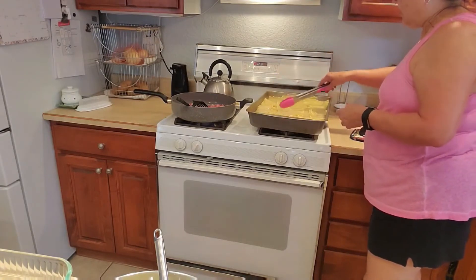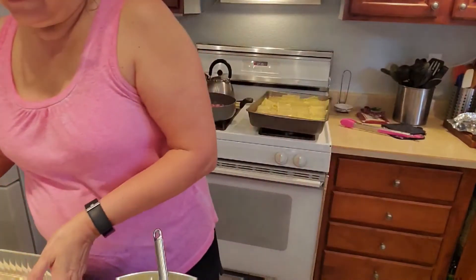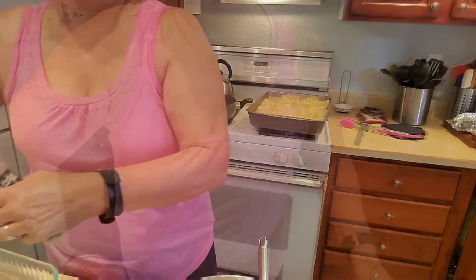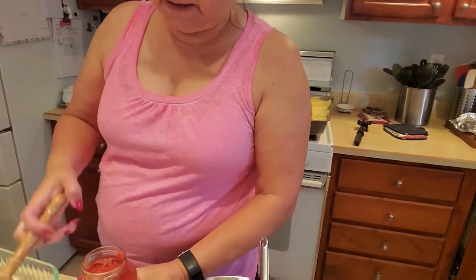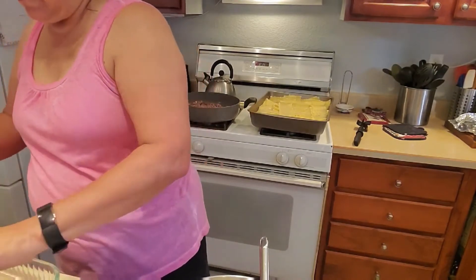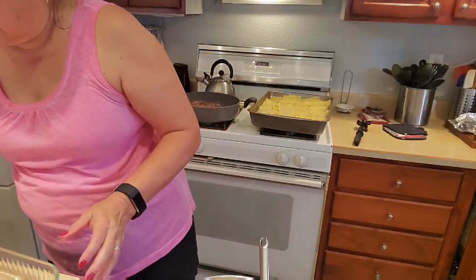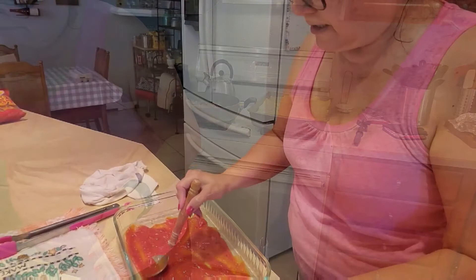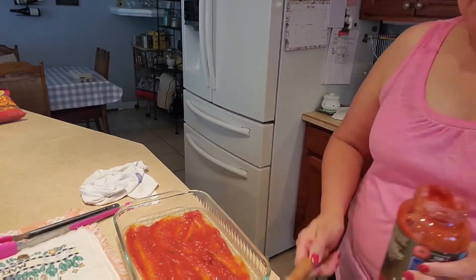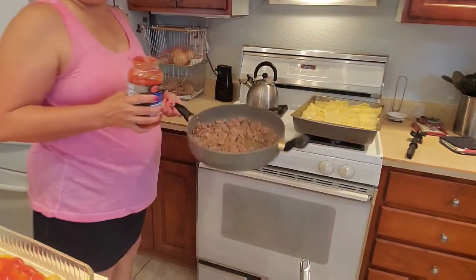I'm going to get a towel because I want to dry the noodles off so I can roll them. I have a 9 by 13 baking dish here that I'll be placing the rolls in. Before I add most of the jar into the Italian sausage, I'm going to put some sauce in the bottom of this pan to coat it, and then the noodles will sit on this. I'm just smoothing it on the bottom of my baking pan.